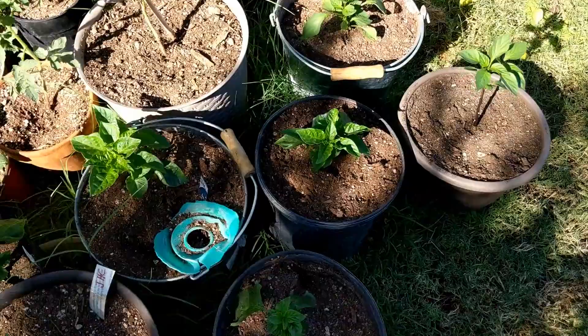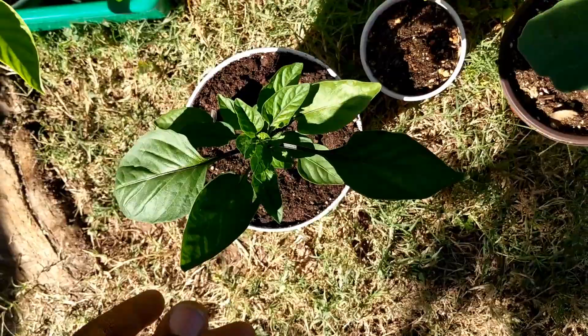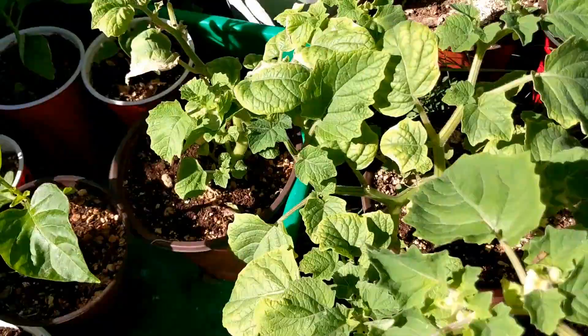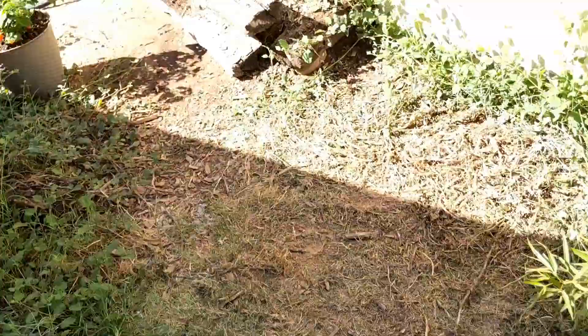Some tomatoes and some more ground cherries. These are Urfa Bieber — I believe I have five of these throughout here. Here's one I topped, and there's another one I topped too. I'm hoping to get a couple of fruit this year, hopefully, and if not I'll just overwinter them all.